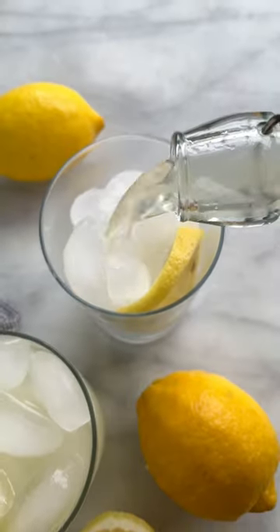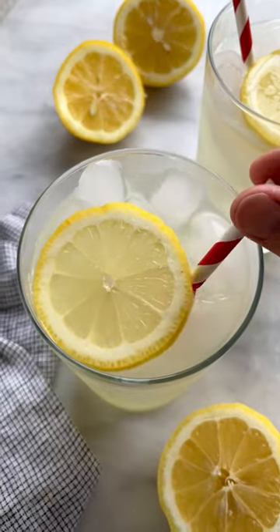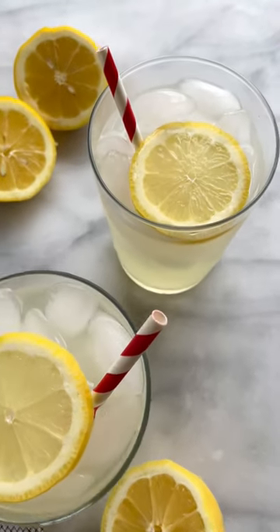This is great for making a large batch for your next get-together. Pour into a glass with some chilly ice cubes and a slice of lemon.